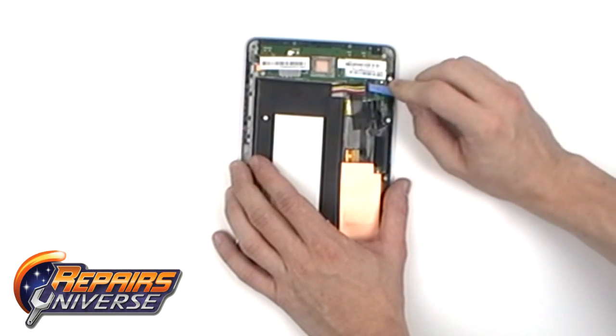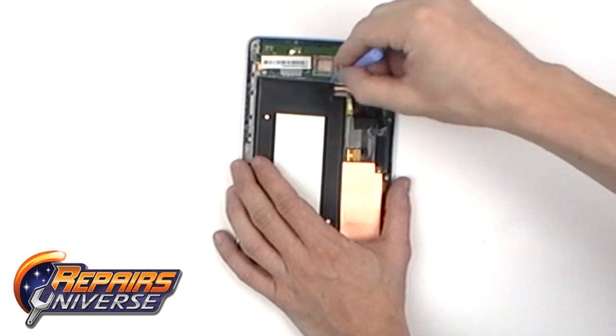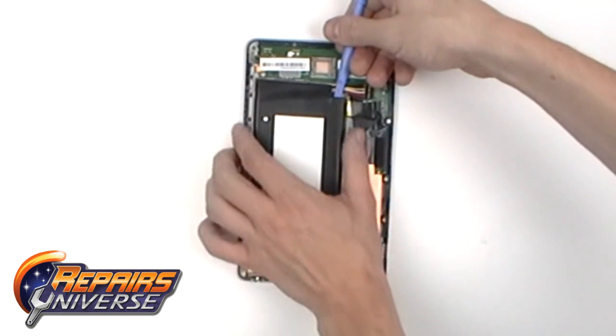With the back cover removed, disconnect the battery by simply pushing on the connection with the safe open pry tool. You can then begin using the safe open pry tool to pull out the battery.